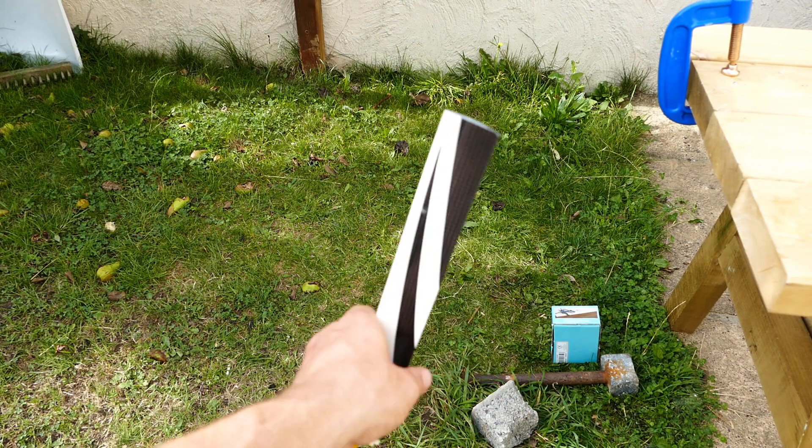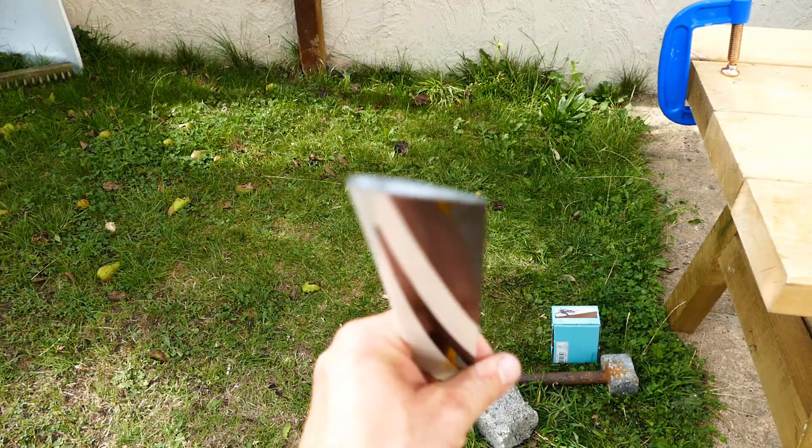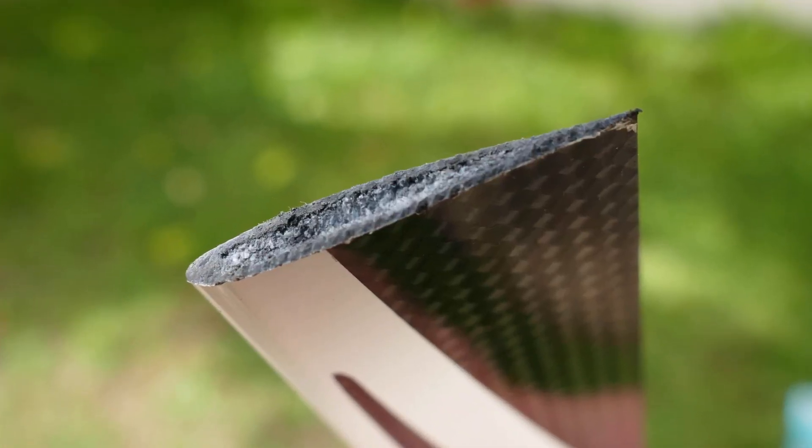I know you're dying to see what it looks like on the inside. Basically a coconut — tough on the outside and soft on the inside.